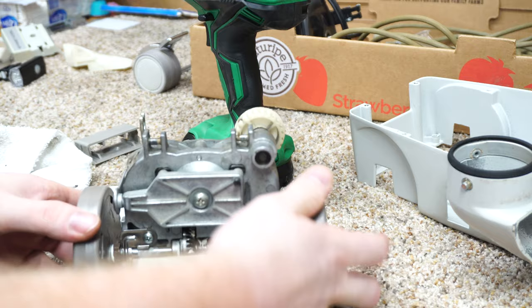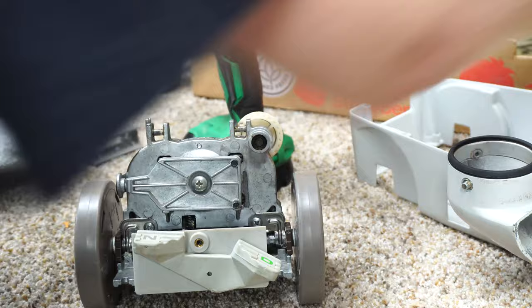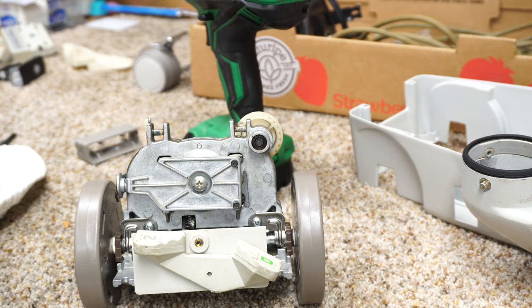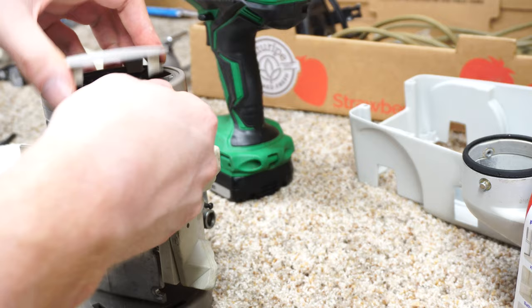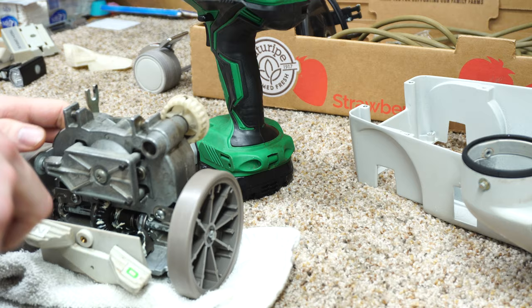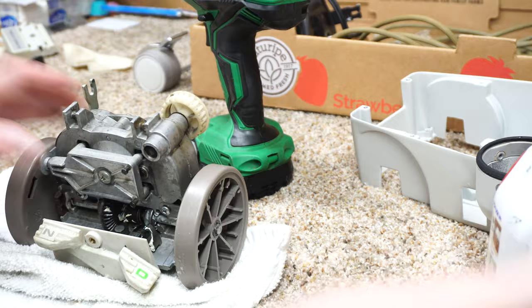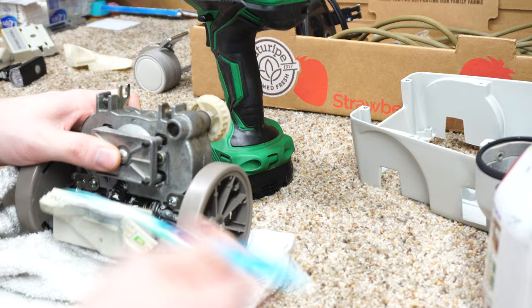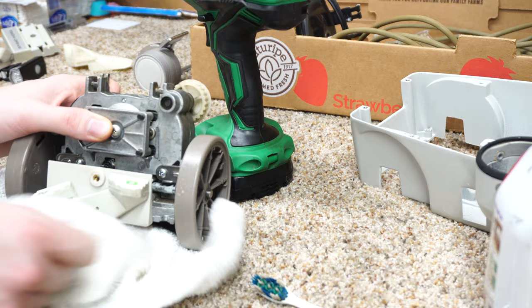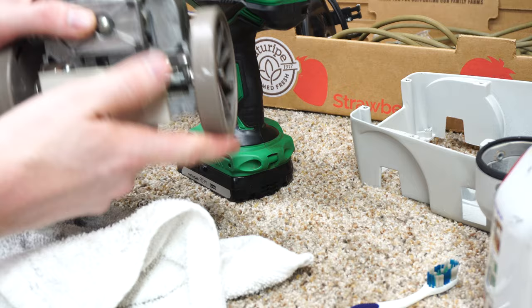Oh it's all dirty inside - yuck. Might as well clean that while we're at it - while it's getting a good clean. This is one of those things - the more you put it back together, the more you'll end up cleaning. Make sure you don't over-spray onto the grease like I did. And we can see all of that moving and working in harmony.